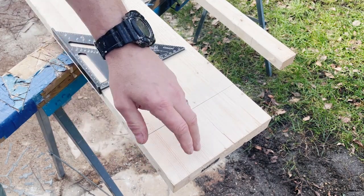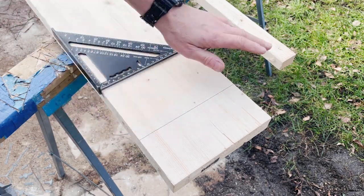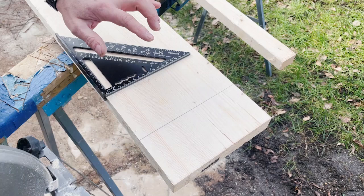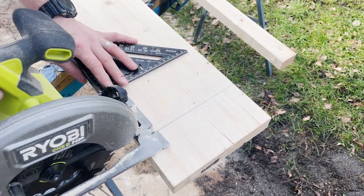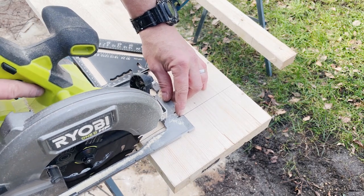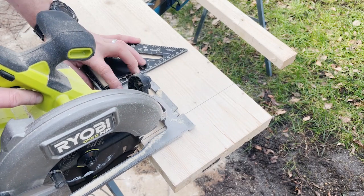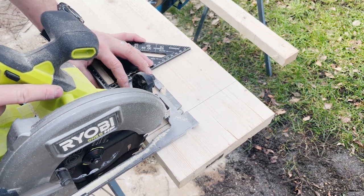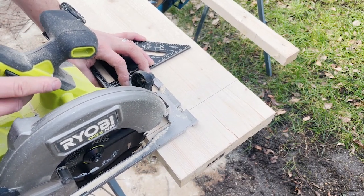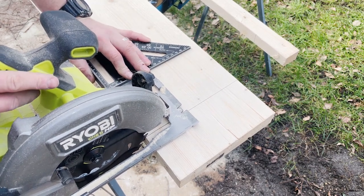I've got to cut the checks off this end. I've checked with a bevel gauge and the corner is already square, so I'm just going to cut this off. Because it's square I can use my speed square - set the groove or guide on the saw, set the blade up with the line, then put your square in place and use the square as the guide to get a nice square cut.